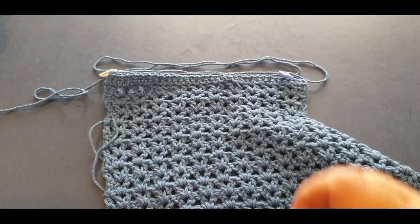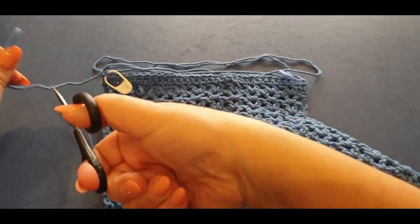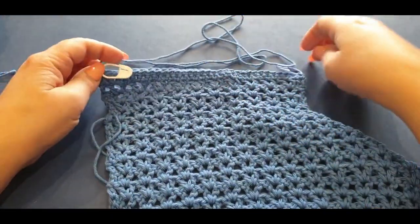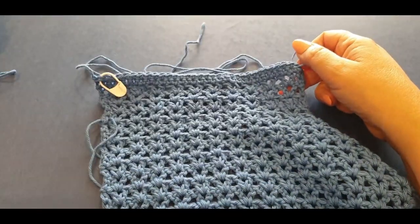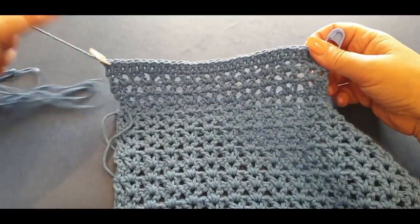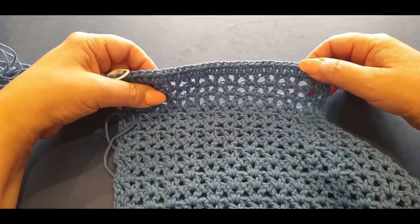Maybe double it or triple it — it doesn't matter how much you leave as long as it's long enough to sew in the side seams. Give yourself a nice long tail, pull your loop through. Now this section is ready to attach to the other piece. You can count your stitches across to make sure they both add up on both sides.